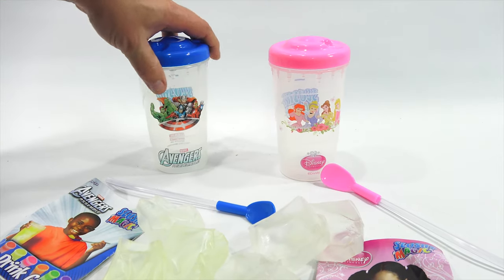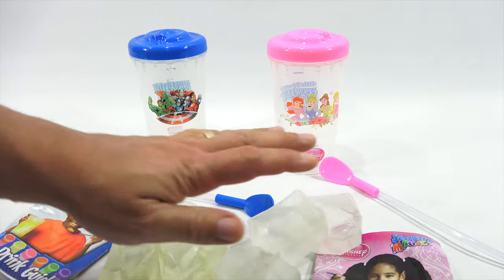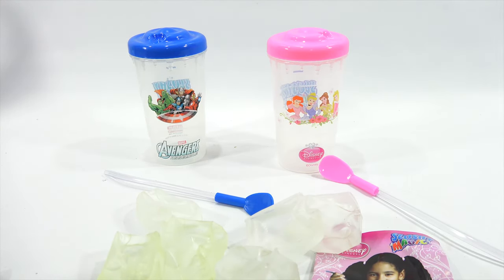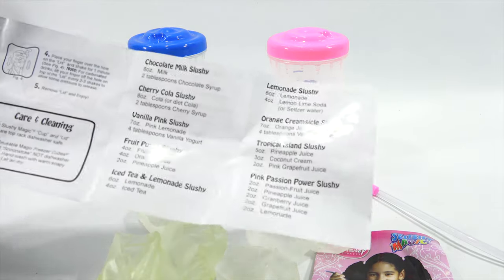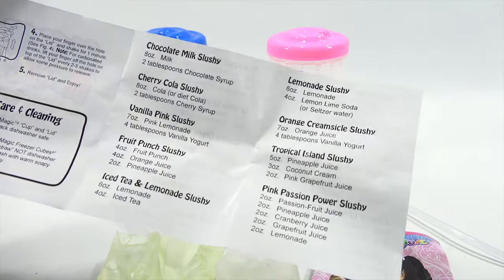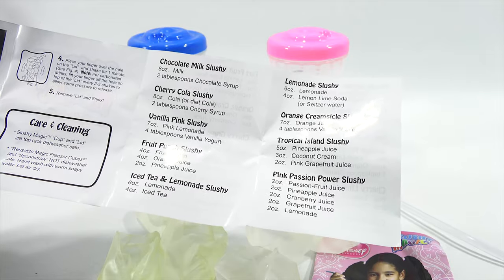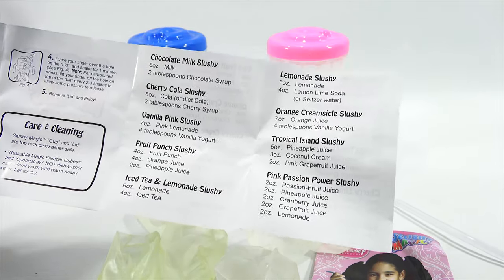Let me go wash them, come back, and put these in the freezer. Let's take a quick look at the fun drinks to make. I do have some Mountain Dew new flavors I haven't tried, and maybe I'll do a chocolate milk slushy. There's also cherry cola slushy, vanilla pink slushy - all with the ingredients listed.